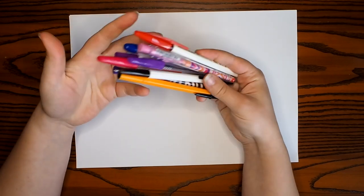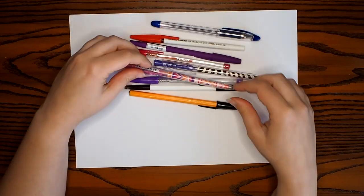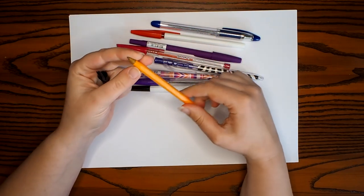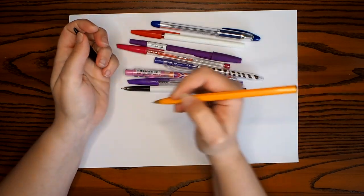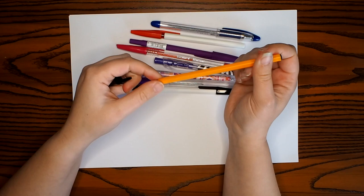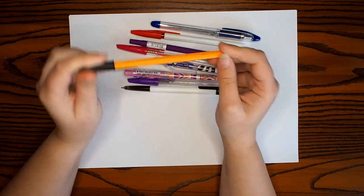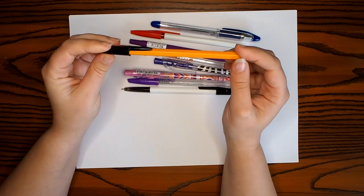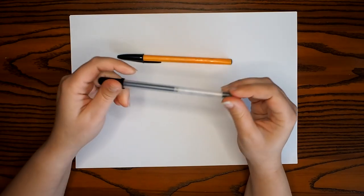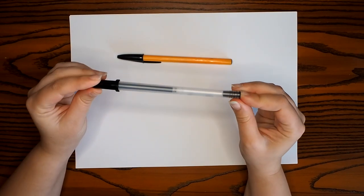Now ballpoint pens come in a whole bunch of styles and colors. I've got a whole group here - blue ones, purple ones, red ones. My favorite is probably this Bic one here, it's called the fine point, and it's got this really sharp little point at the end which makes fine lines really easy to do. Now roller balls and ballpoint pens look very similar, but I'll show you the comparison between a ballpoint pen and a gel pen - they look the same but they behave slightly differently. These are examples of a roller ball pen with a gel ink.